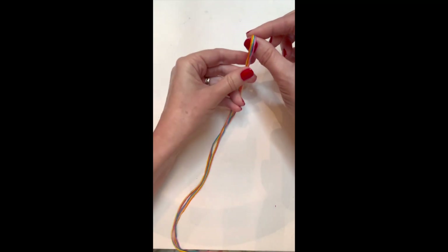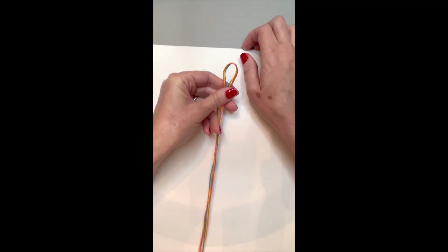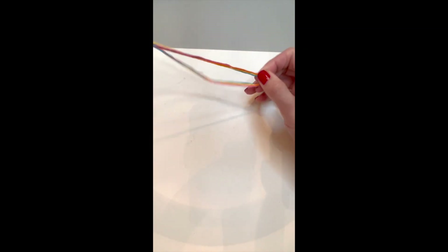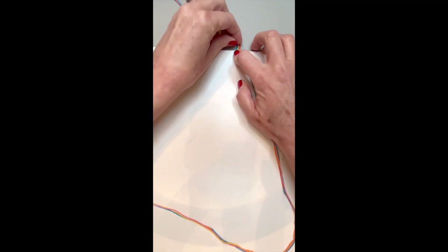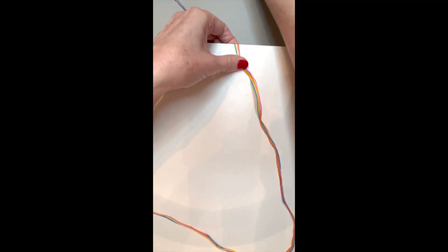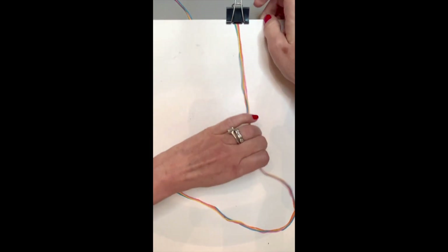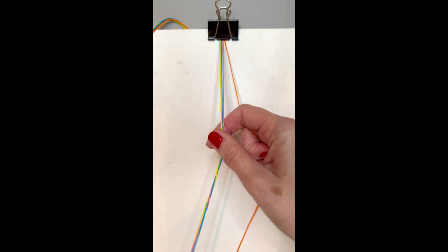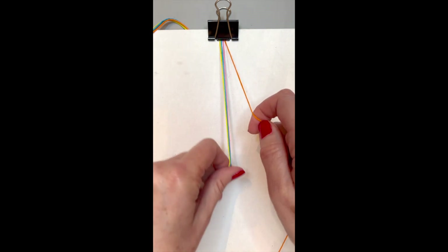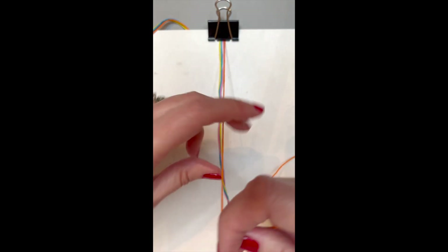Line up your two ends together and fold your strings in half. Once you have it in half, you have a loop — this is really important because this is what's going to be the loop of your bracelet. Take that loop to the edge of your board or clipboard, give it a little bit extra on the side where you're going to make the square knots, and clip it there. Now you have half the string on one side and half on the other side of the clip.